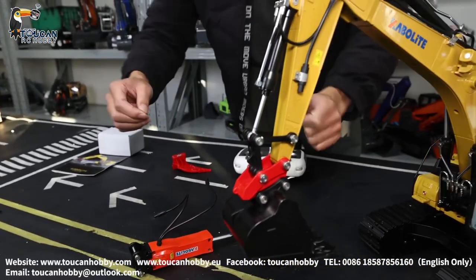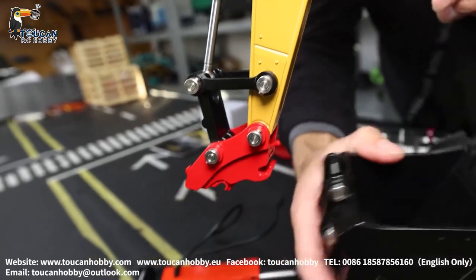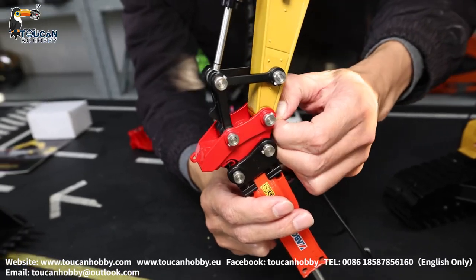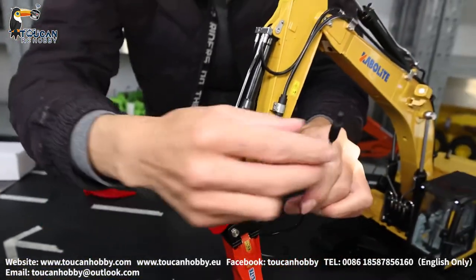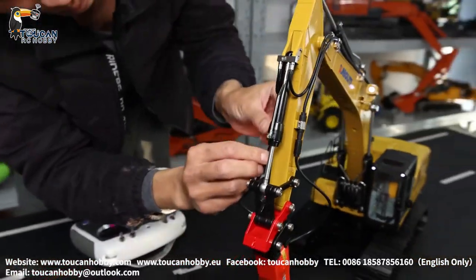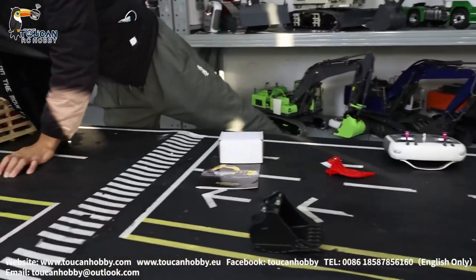So now we will change it. You pull it out — from this angle, pull it out, then you can change it. Put it here and pull out, lock it — locked. Put this power supply, and also this one. It is connected. We will put some wood there.